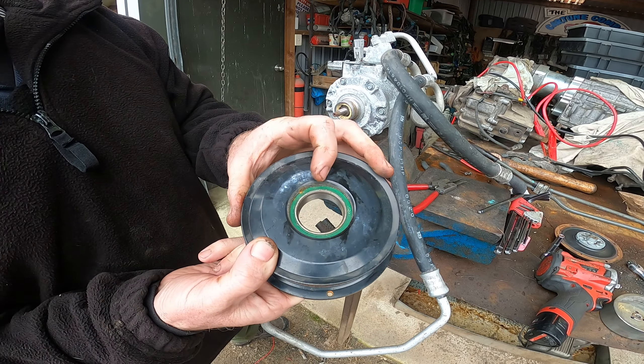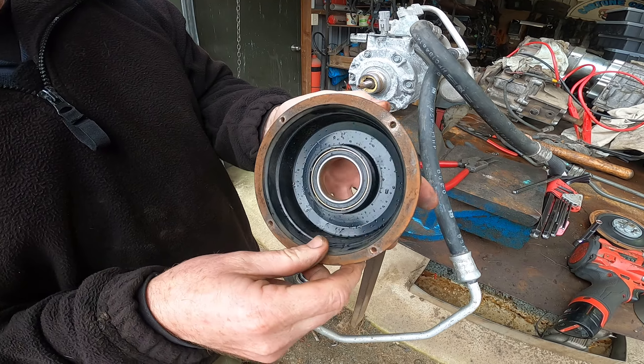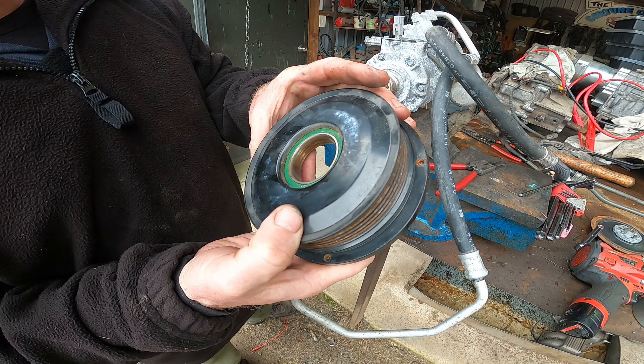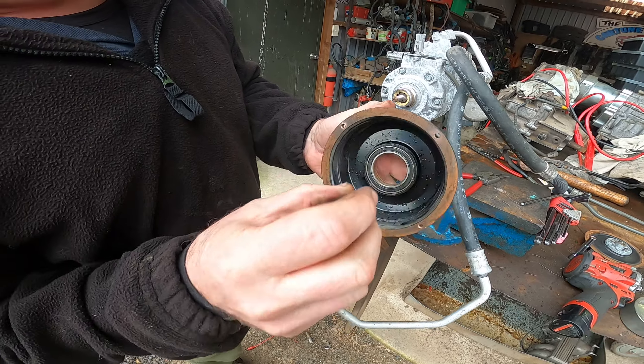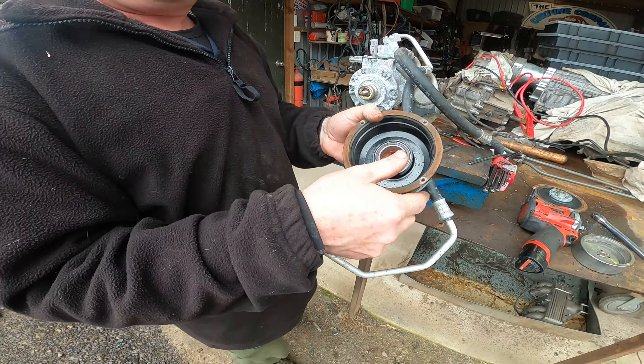It looks like fun. It's pressed in right there, but I still think you could get that bearing out. It's pressed in that way, so you just whip those out, press the new one in from the front, and job done. To put it back together, you just do the opposite of taking it apart.